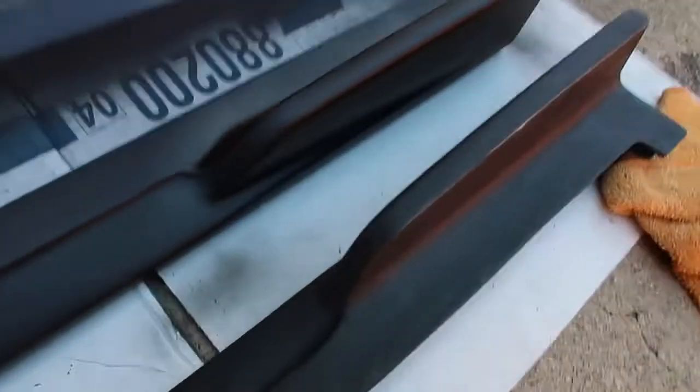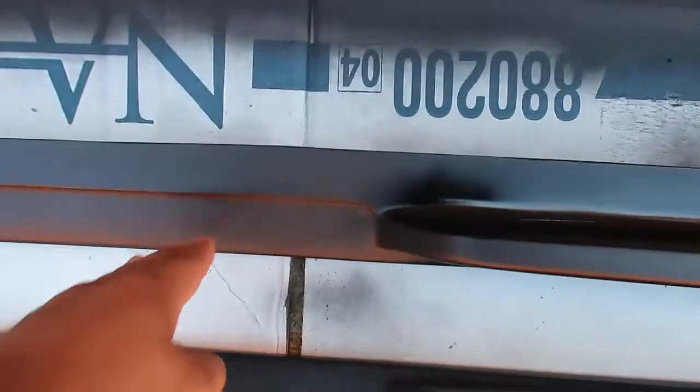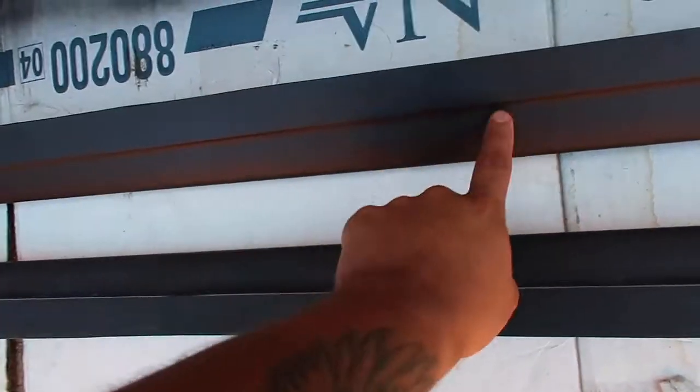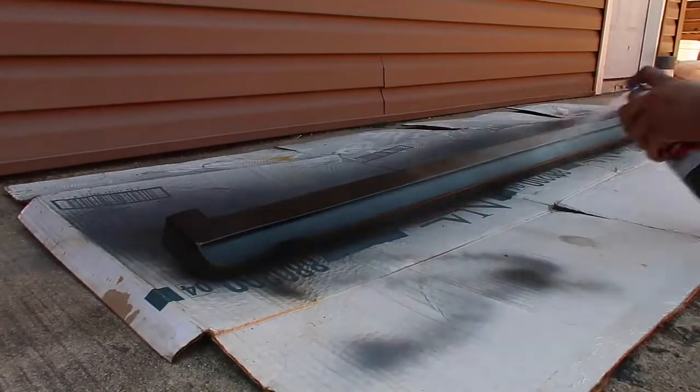We're just letting it dry. Even though there's a little line, that's not going to be visible. You're not going to be able to see this side — you're only going to see this part right here of the lip, the side extension. All this is going to go under the car, and then this part is going to be popping out. It looks super nice.